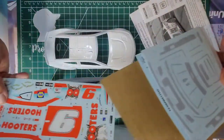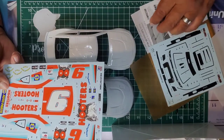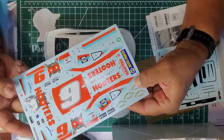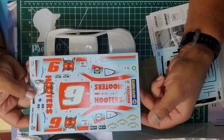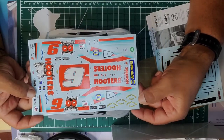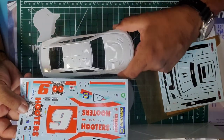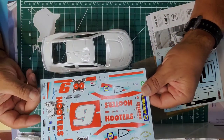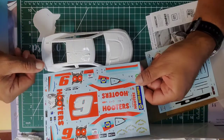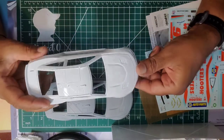I just want to show some of you that decaling is pretty simple — it is time consuming, but I've always found it exciting. You start with a painted body with nothing on it, then you trick it out. You can go as detailed as you want, cut back on it, leave it clean out of the trailer, or you can ding it up and beat it up a little bit.